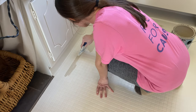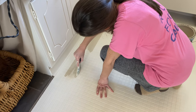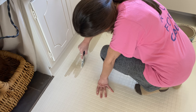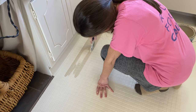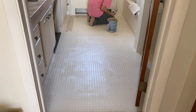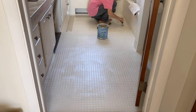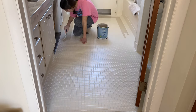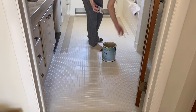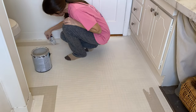I wanted the floors to have an authentic vintage farmhouse look, so I did some research on Pinterest and online to come up with a design. Because our tiles are small and uneven in a lot of places, I wasn't able to use a stencil, but I found that freehanding actually worked better. I freehanded a border around the perimeter and then went back in and freehanded some squares to create that vintage look I was going for.